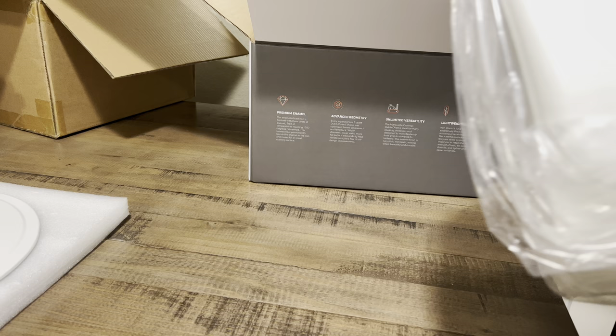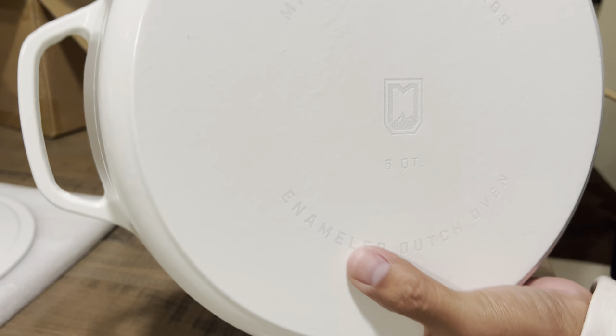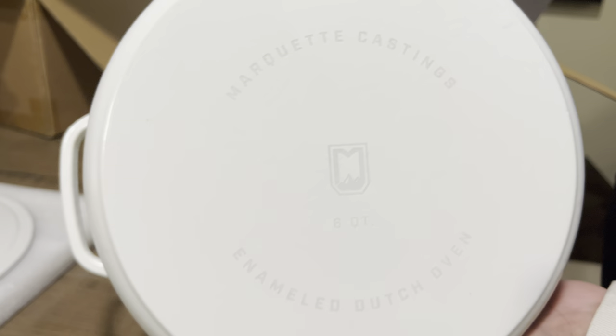The packaging itself is very, very nice, with information on the side about premium enameling, very lightweight, and versatile. You can do many things with a Dutch oven — you can bake with it, stew meats, make soups, and many more things. I really like that about enameled cookware.